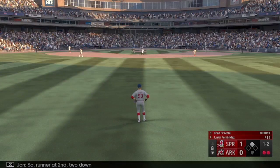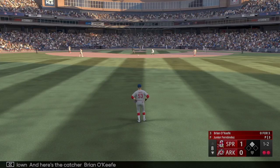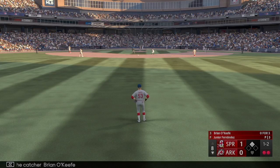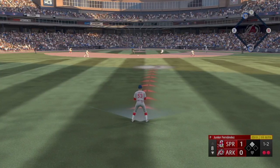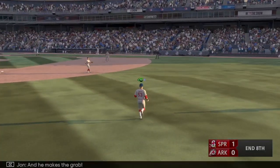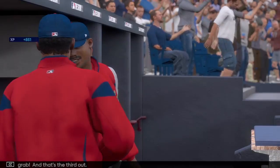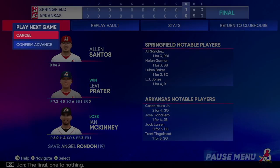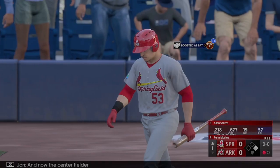Runner at second, two down. Here's the catcher Brian O'Keefe — out there to center, Santos on the move and he makes the grab. That's the third out. Final score: one to nothing.